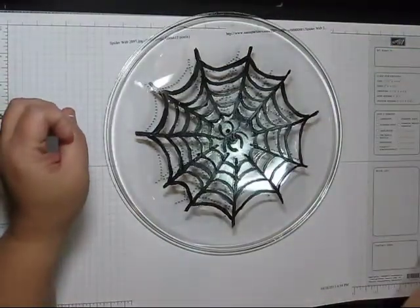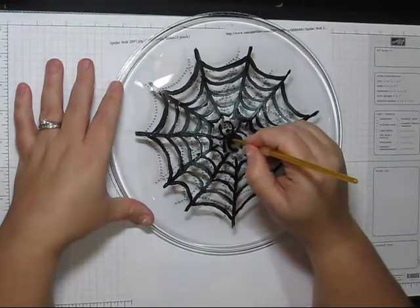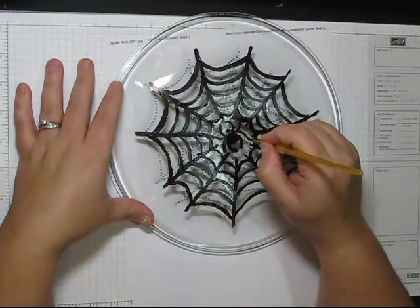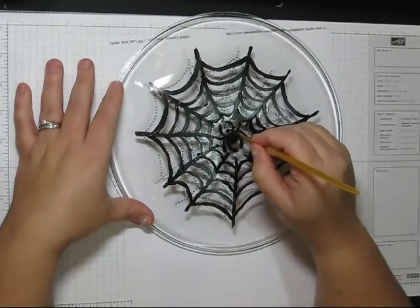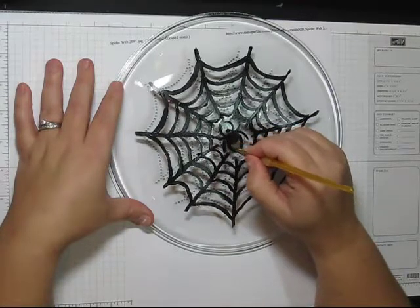Okay, so there's my spider. Although he looks very fat and very hairy, but I suppose that's okay. And his back legs are a little bit messed up, but that's alright.